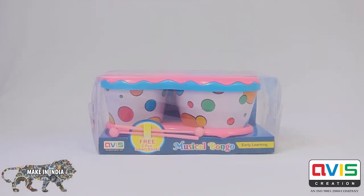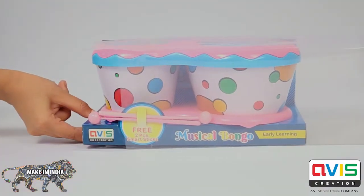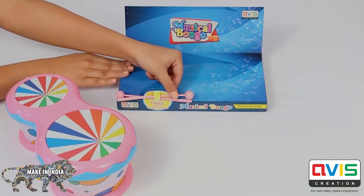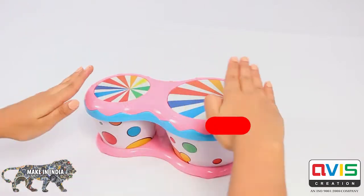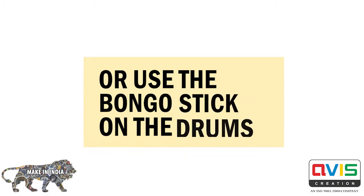Musical bongo — your child's introduction to music. Contents of the package include one musical bongo and two drumsticks. Use your little hands to create a beat, or use the bongo sticks on the drum.